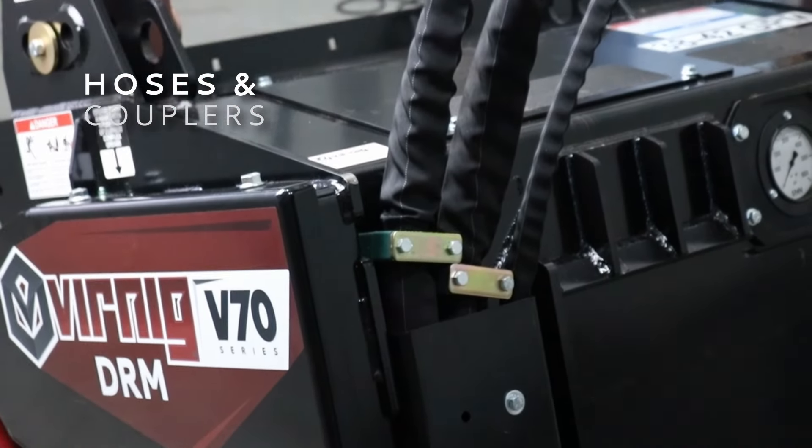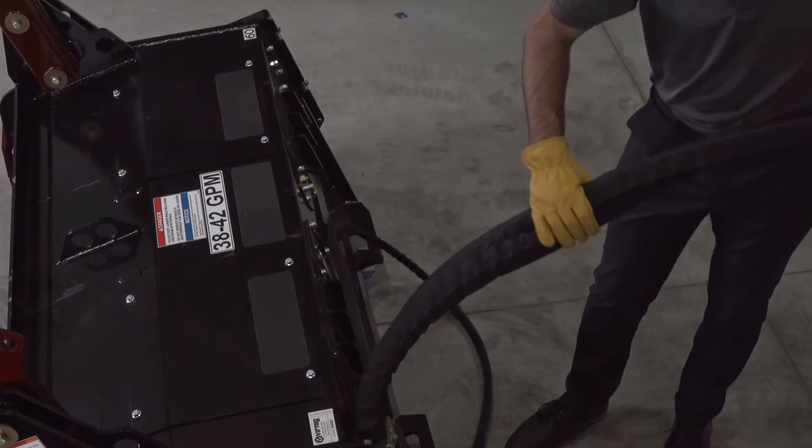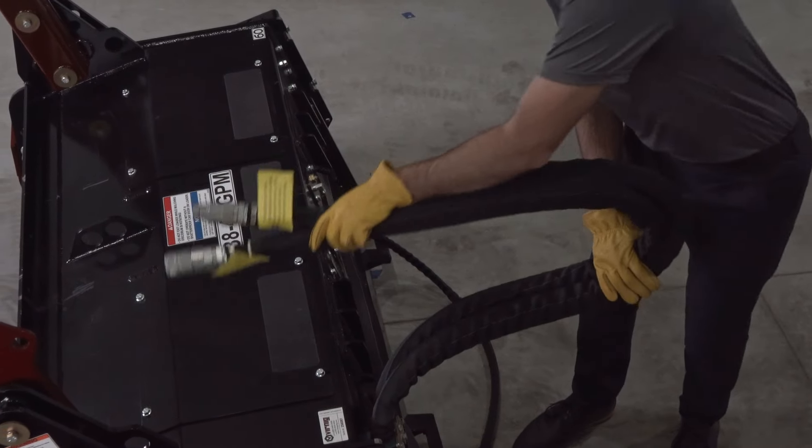The mulcher comes ready to operate with couplers and one-inch diameter Eaton hoses. These hoses are more flexible than other hoses on the market and are much easier to handle.